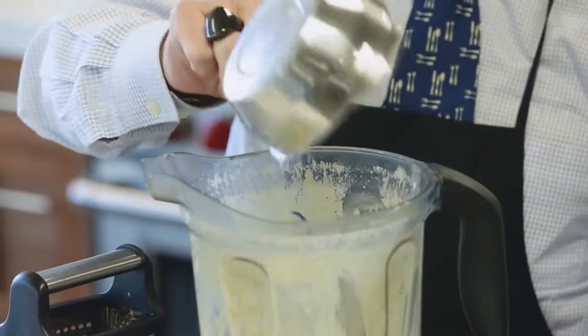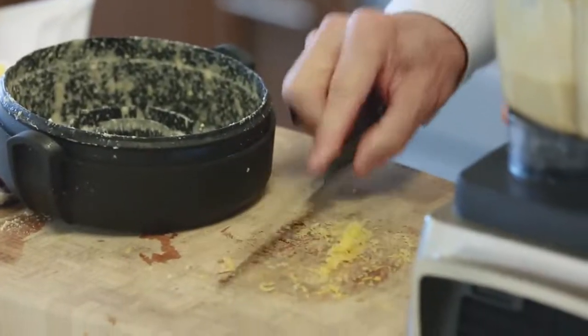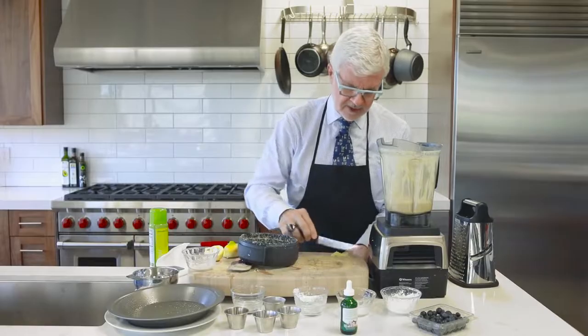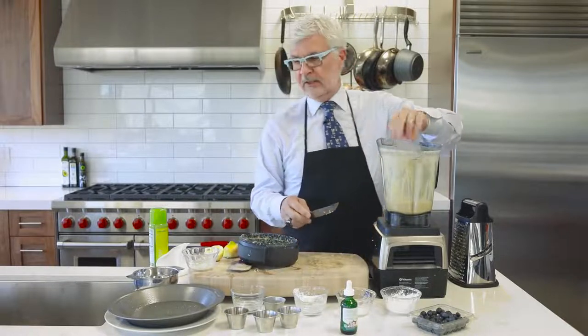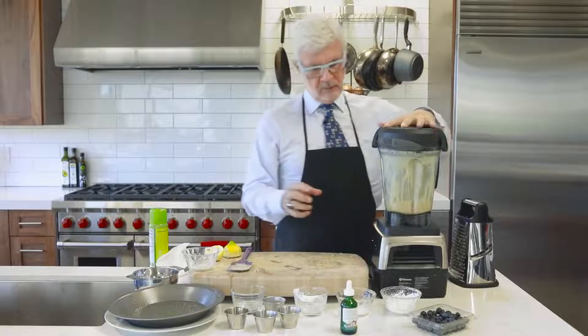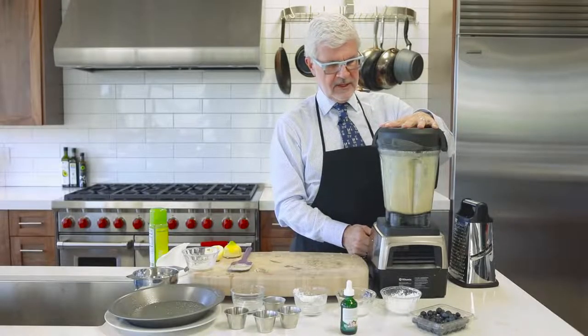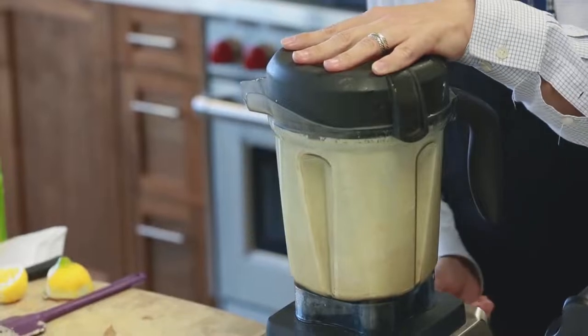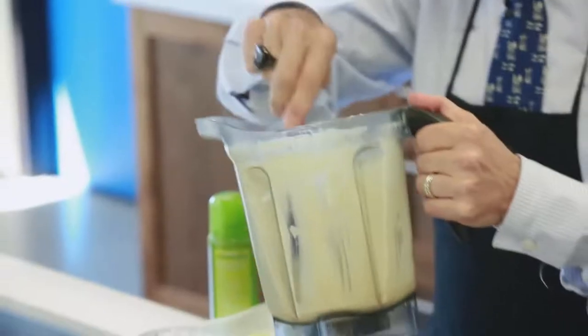Throw the juice and the zest back into the blender. Don't be afraid of the zest — believe it or not, there's an amazing compound in lemon peel called limonene that I've talked about before. It's a really cool compound and it's great for you every day. Give it another blend and you're ready to go.